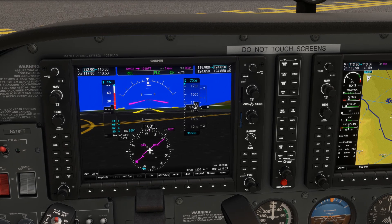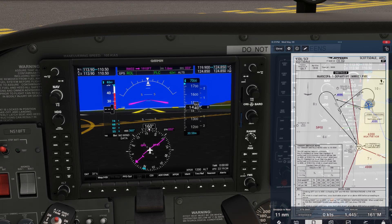Now, since we've programmed the departure into the GPS, we could push the NAV soft key and GPS mode will load onto the flight director. The departure procedure uses a VOR for guidance, and we'd like to track that in addition to the GPS. Normally, we'd set the VOR into NAV1, frequency 115.6, and flip it active, then push the CDI soft key to bring up the green needles of the VOR.